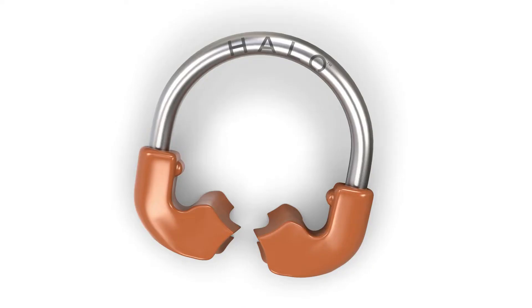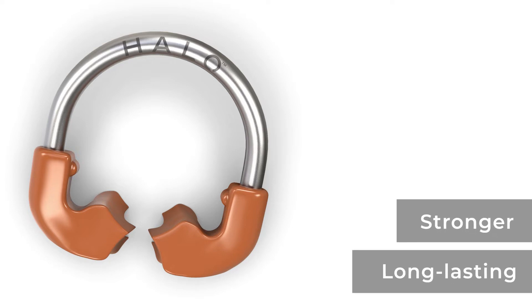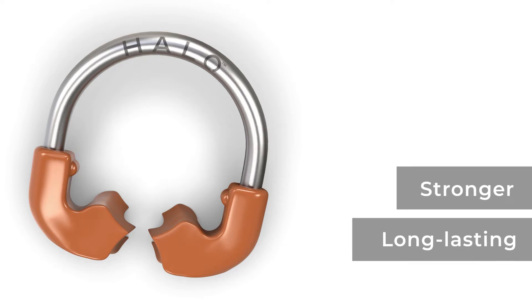In addition to what I've spoken about the rings, one final thing I'd like to mention is the plastic portion — how it feels stronger, more long-lasting, and more hygienic. Easier to clean, easier to process. It looks cleaner and stronger.